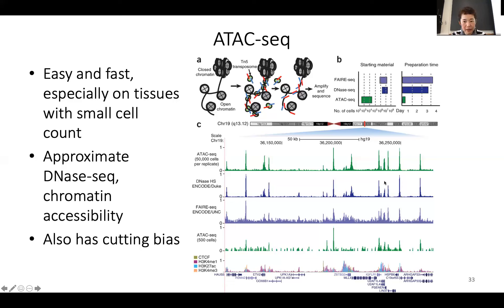Here's an example: a DNase experiment shows good peaks, but you have to use millions of cells. Whereas when they do ATAC-seq with only 50,000 cells, you get a good signal. Even if you use 500 cells, you have a little bit of noise, but you can still see good peak signals. I don't think anybody can robustly do a 500-cell DNase experiment.